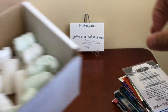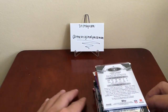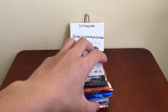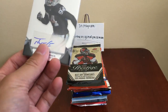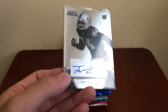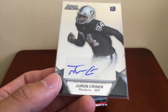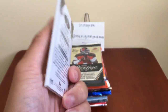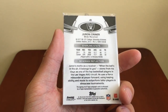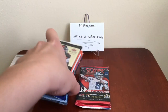I already opened it up and just sorted it around. First card up front — I think this is one of our hits. There are two in here. Bowman Sterling — Juron Criner for the Raiders, auto. All right, so here are our packs. I'm not an expert on which is hobby and which is retail.